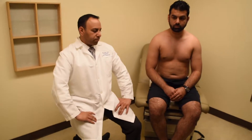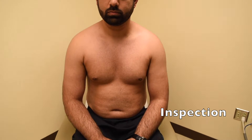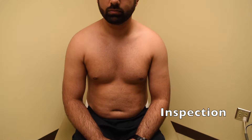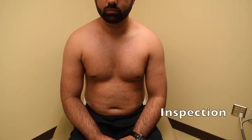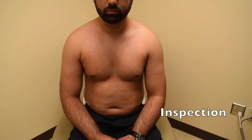First, let's look at inspection. Looking at this patient, we'll look at him from the anterior view, then move to the lateral view and on to the posterior view. Generally, we'd like to look at symmetry, right to left. You should always have the patient remove their shirt so you can expose and look at all the structures of the shoulder.